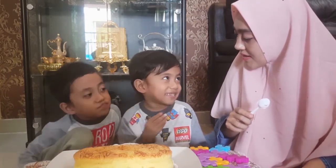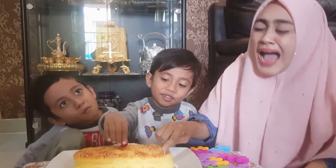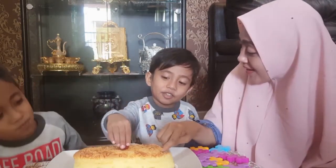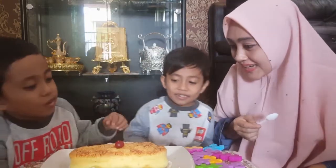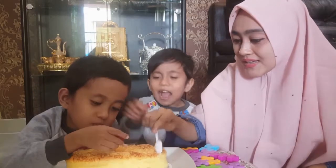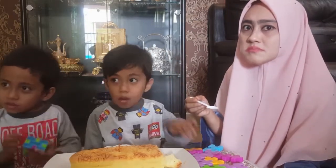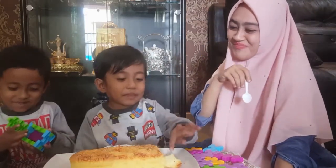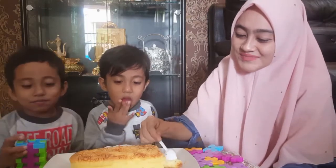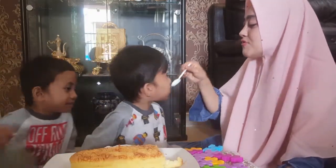Kita potong — itu strawberry. Coba dibuka, coba dimakan, enak? Kita potong ya, satu, dua, tiga. Enak sekali! Tungguin ya. Rasanya, dari mama — apa Basa Bugisnya enak sekali?